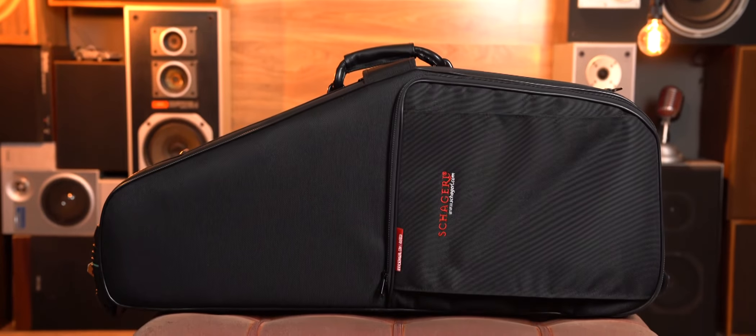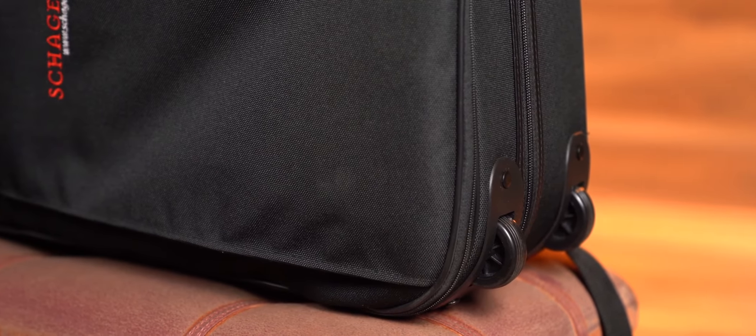The ergonomics of the instrument are really good and it feels really natural under the fingers. These are actually straight out of the box — they haven't been adjusted at all — so it's a testament to the design of the Shaggle range that they work straight out of the box. The case actually has wheels, so young beginner kids can carry it to school by dragging it like luggage.